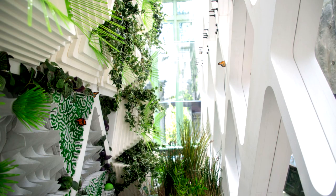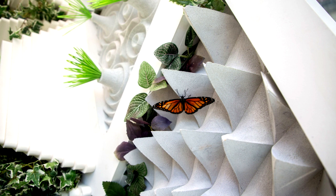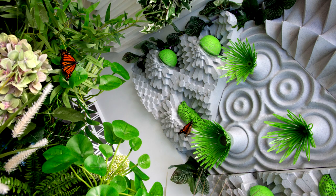In order to bolster the monarch butterfly population, Terraform One, the Brooklyn-based non-profit design and architectural firm, built a habitat that would support the monarch's entire lifespan — from larvae to chrysalis to adult butterflies, which would then lay eggs, resetting the whole cycle.